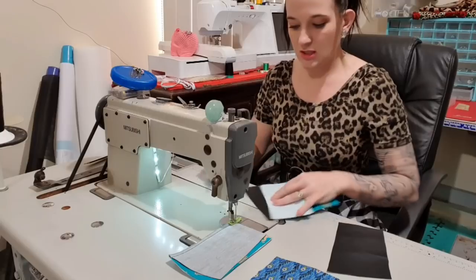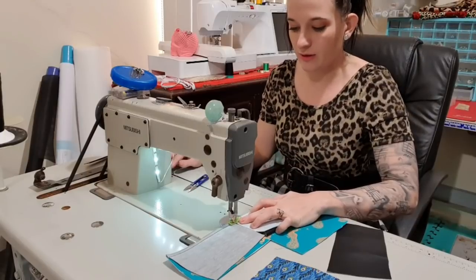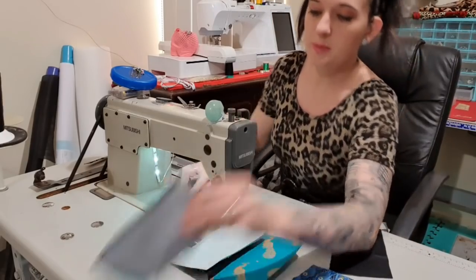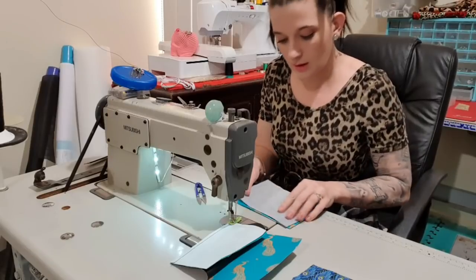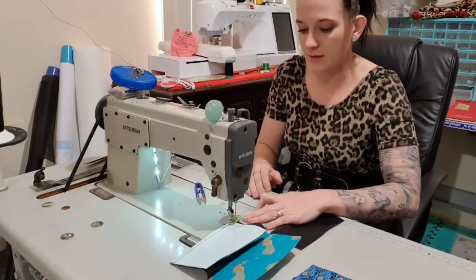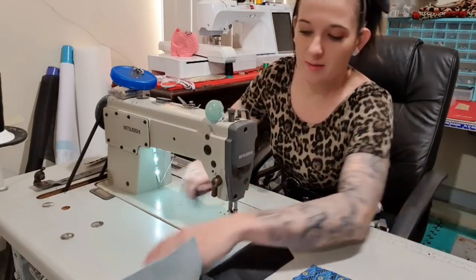I'm not going to topstitch until the end, so that all my topstitching will be the same length and I don't have to switch the machine over as often — which makes it a little bit quicker. Not that this is a long project, but just in general. I'm going to make sure the bottom's lined up. If my curve is a little bit wrong at the top, I can just kind of straighten that out. The bottom's easier to line up because it's straight.